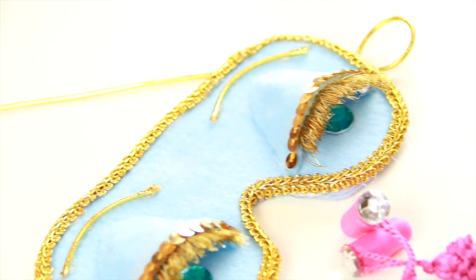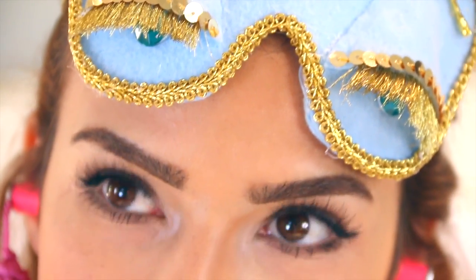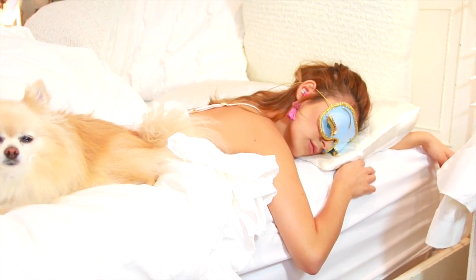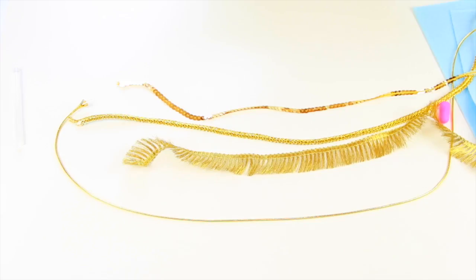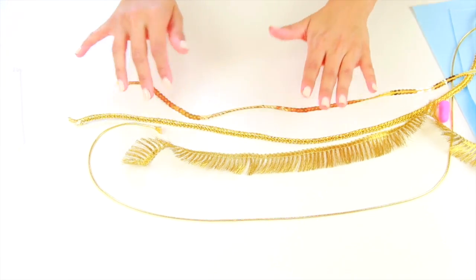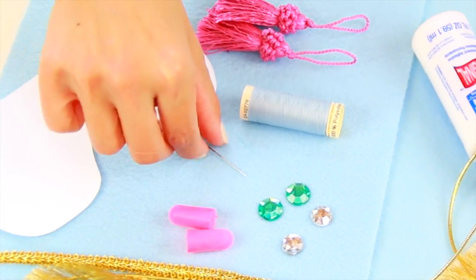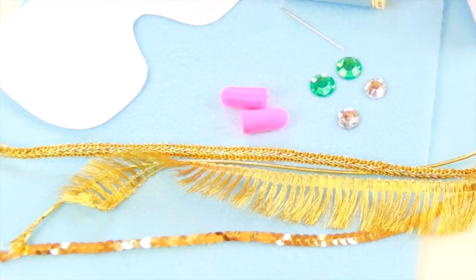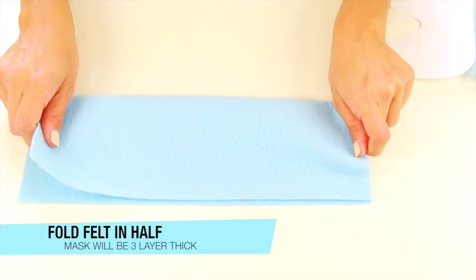Today I'm going to teach you how to make this Breakfast at Tiffany's inspired sleeping mask and earplugs, which are great for a Holly Golightly costume or just for a good night's rest. What you'll need is a lot of different decorative ribbon, a template for the eye mask, some green rhinestones, white rhinestones, and either sewing supplies or hot glue.